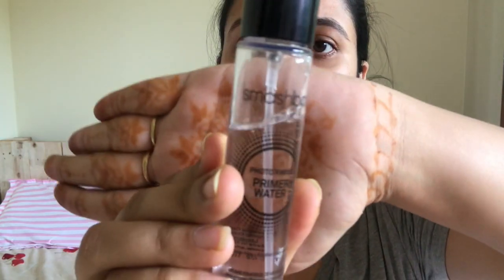First of all, I'm going to be priming my face with this primer by Smashbox — the Smashbox Photo Finish Primer Water.